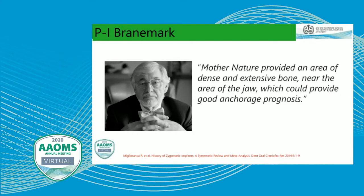Branemark, in describing the zygoma, noted that Mother Nature provides an area of dense and extensive bone near the area of the jaw which can provide good anchorage. In doing consultations for patients with severe bone loss, I reference this all the time. The zygoma provides a nice area of dense bone that we can utilize to allow a patient to avoid having to go through the additional process of extensive bone grafting and reconstructive surgery.